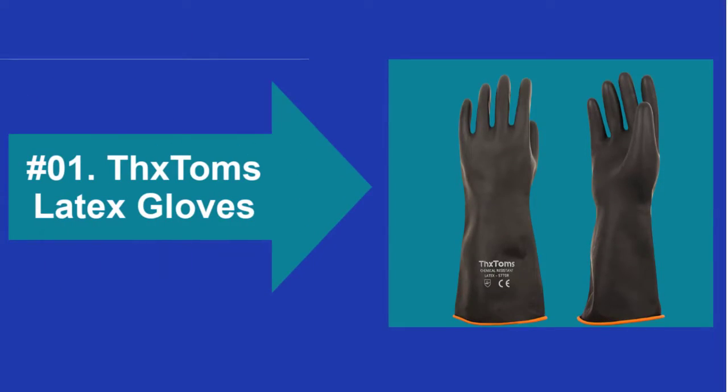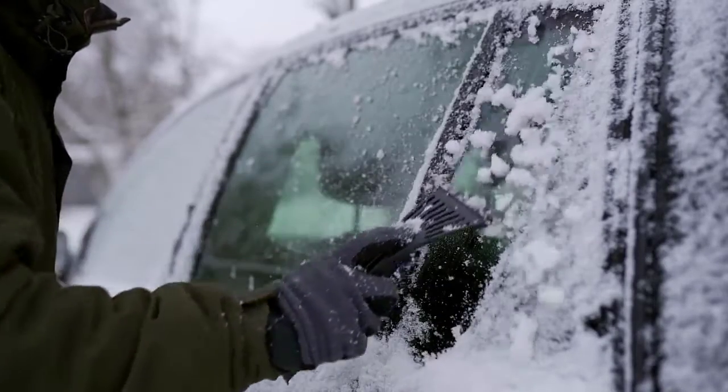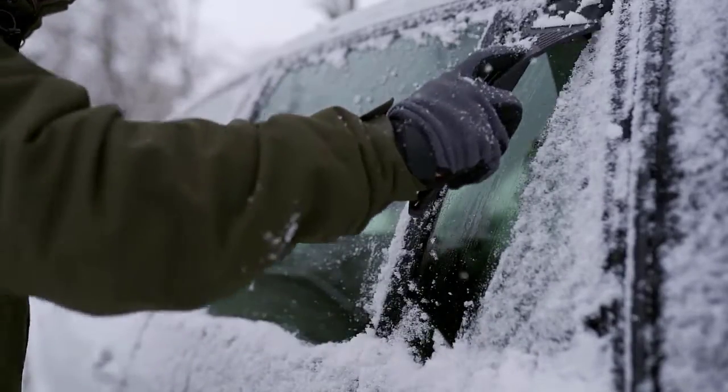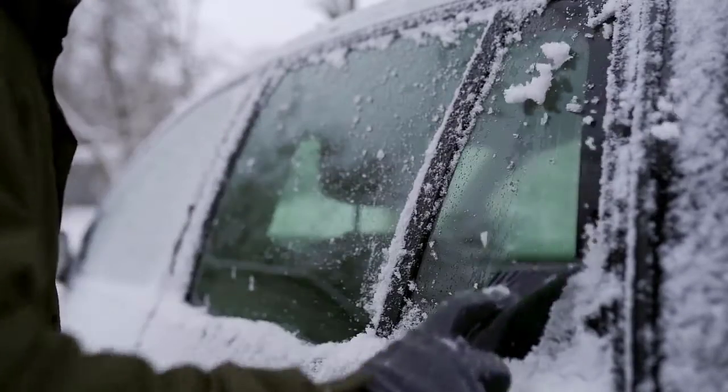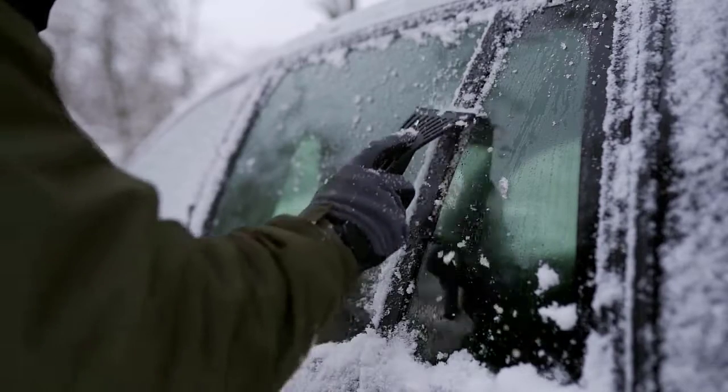At Number 1: Fextum's Latex Gloves. If you have to handle sharp and hard objects at the workplace, this pair can be a perfect partner. It is made to be cut-resistant, which means it will prevent your hands from getting hurt by items with dangerous edges.